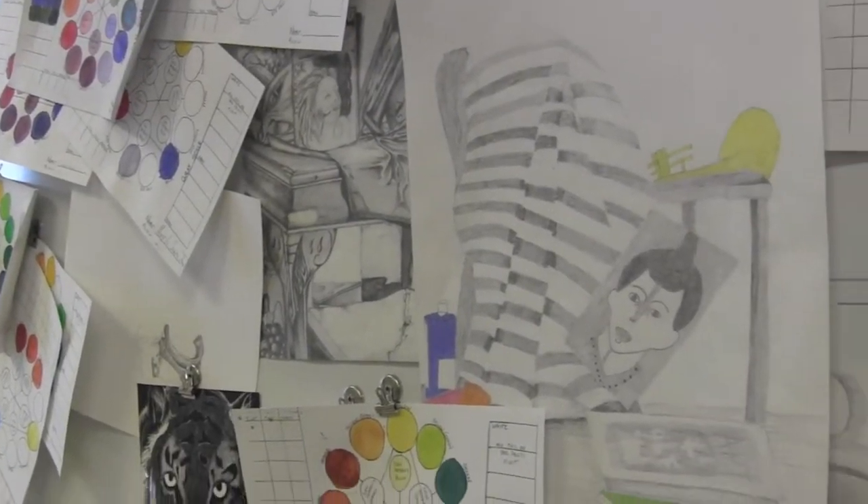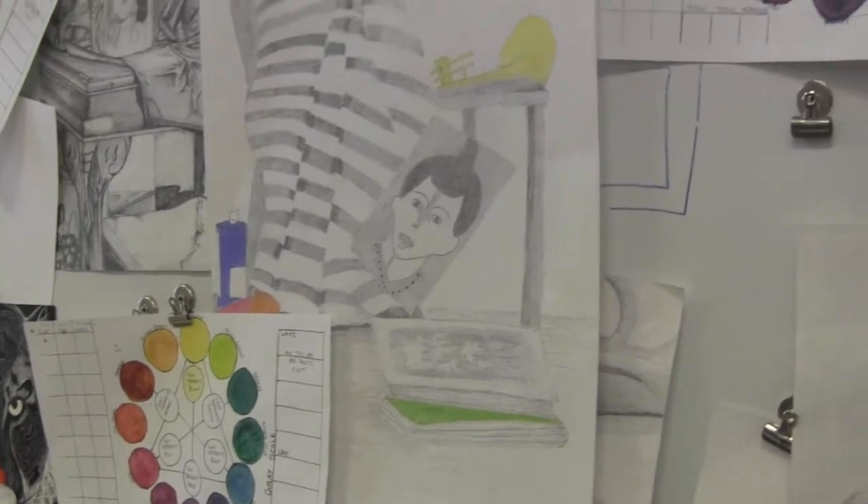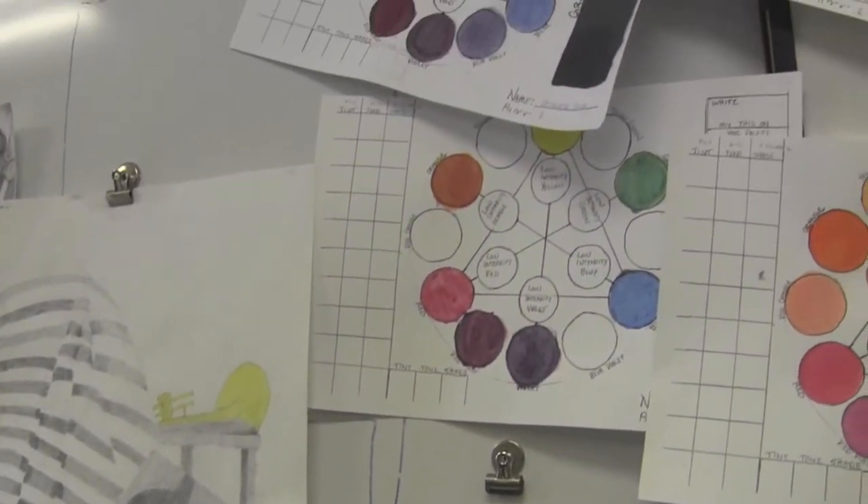My name is Marian Seeger. I am one of the three art teachers at Malden High School. Were you guys surprised when this is going to go out on stage? Was that kind of cool? I thought it was very cool.